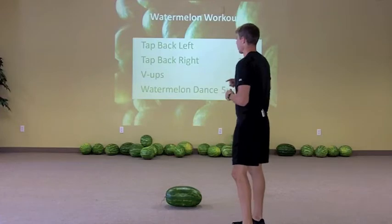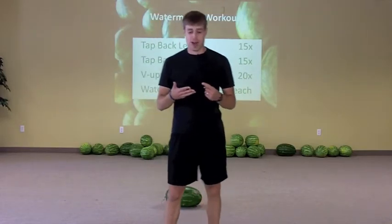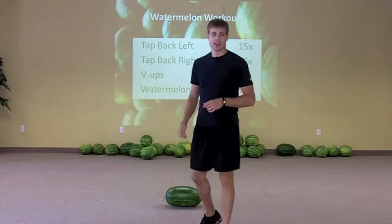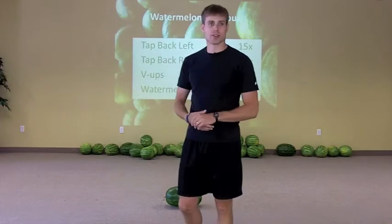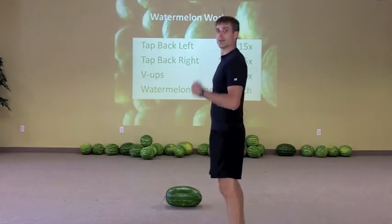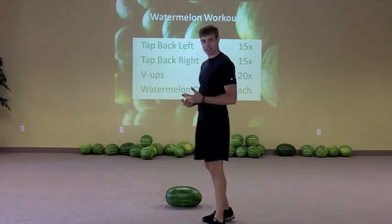We've got three exercises that we're going to be going through over and over again as many times as possible. I've selected my watermelon — it's the heaviest one we had, about 27 pounds. Average watermelon is going to be somewhere 10 to 15 pounds, which is where a lot of them seem to reside. That's going to be good to work with — good resistance, makes you work hard. If it's not too heavy then you might be able to go a little bit faster and won't need to catch your breath quite as often.